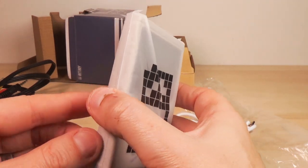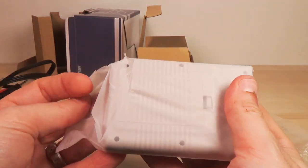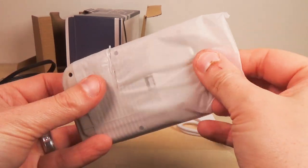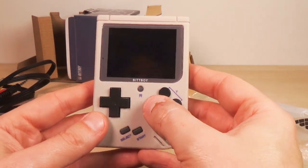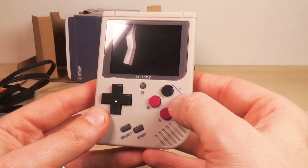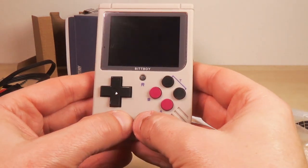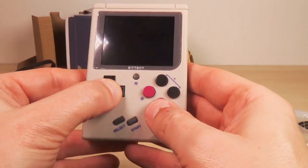A micro USB to USB adapter charges it — it's pretty short but rubber quality feels pretty decent. And finally we have the BitBoy 2. Very nice — A, B, and X, Y. These are the turbo buttons for A and B. That looks like a reset button. Select, start. D-pad feels pretty decent. Does it have collapse syndrome? No it does not.